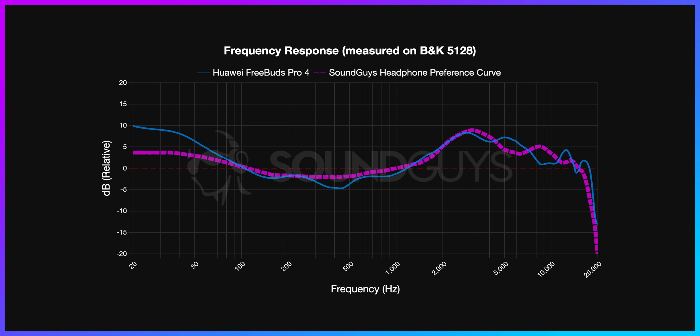At the end of the day, sound is subjective and everybody has different tastes, but as far as our measurements are concerned, and considering that the FreeBuds Pro 4 line up pretty closely with our preference curve, there's a good chance that you're going to like how these earbuds sound.